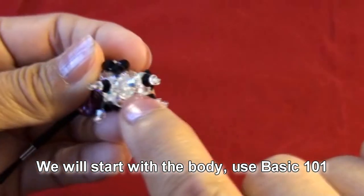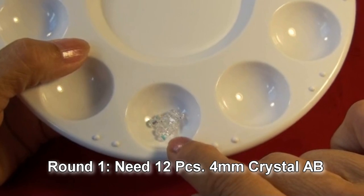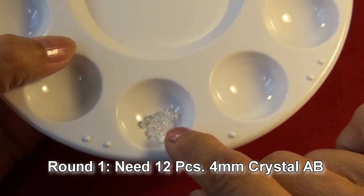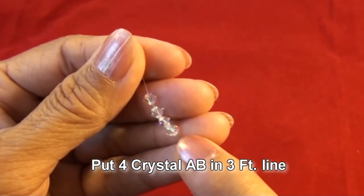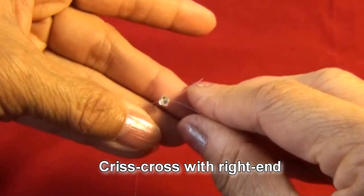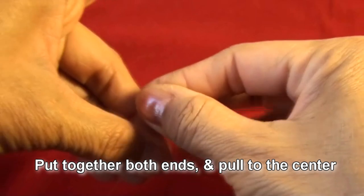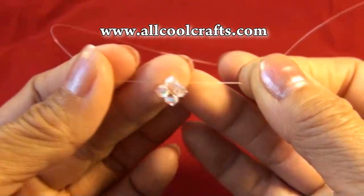Now we will start to do the body and we will use basic 101. The first round we will need 12 pieces of four millimeter crystal AB. Put four pieces of crystal AB in three feet of line and crisscross. Put together both ends and pull to the center — now we have this motif in the center of the line.